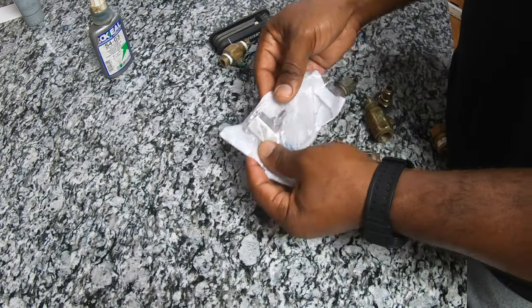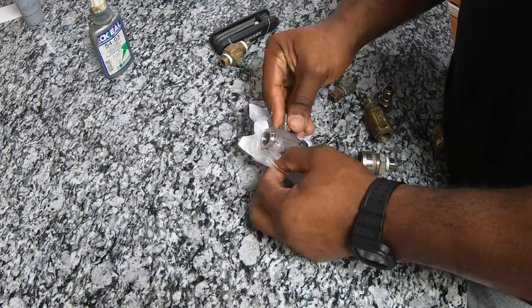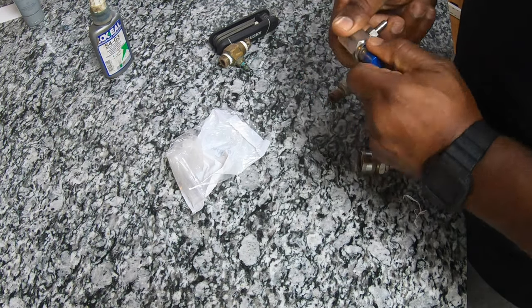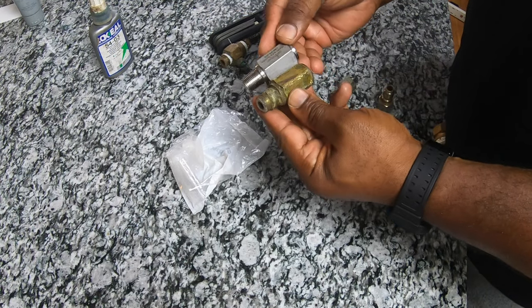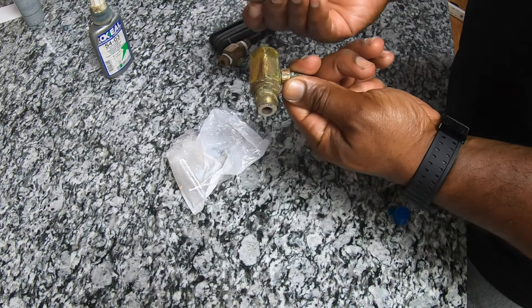This is the new one I just got — I haven't opened it yet, been saving it for you guys. This is the new Super Suds Sucker. The only difference is this one is stainless steel and the other one is brass — that's the only difference.